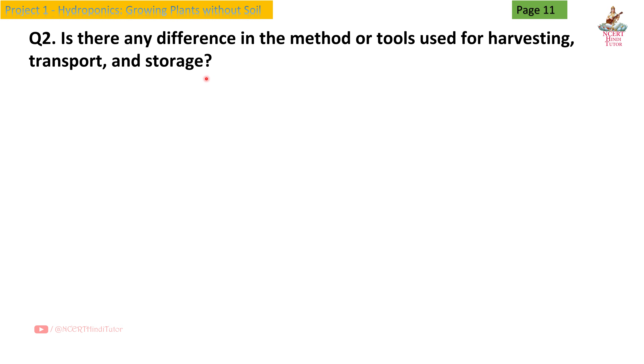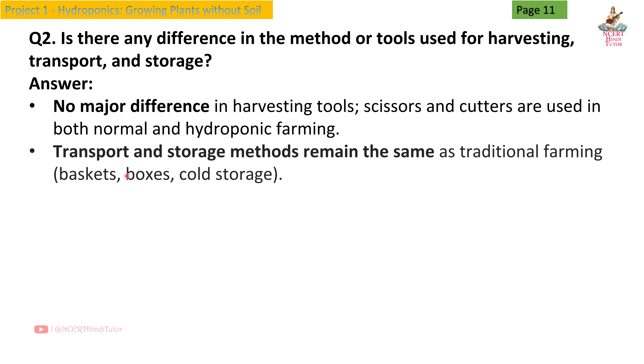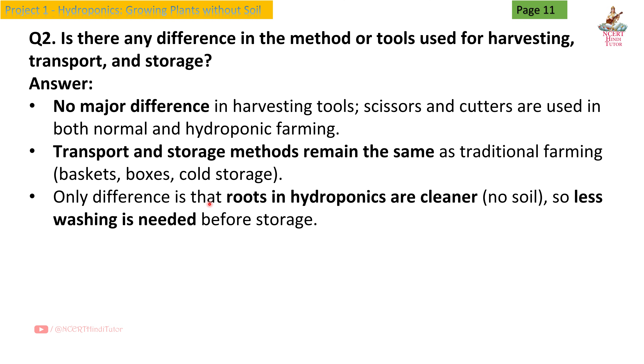Regarding harvesting, transport and storage: there is no major difference. Scissors and cutters are used in both normal and hydroponic farming. Transport and storage methods remain the same as traditional farming — baskets, boxes, cold storage. The only difference is that roots in hydroponics are cleaner with no soil, so less washing is needed before storage.